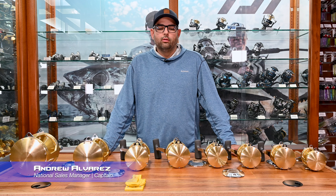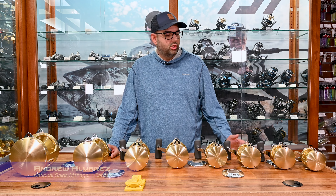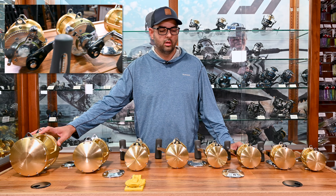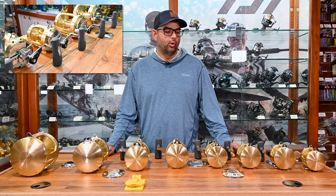Hello, I'm Andrew from Melt and Tackle and today we're going to go over the Shimano Tiagra trolling reels. The Shimano Tiagra come in a range of sizes from size 16 all the way up to 130 size class reels, so they'll have you covered for just about any species you're trolling for.